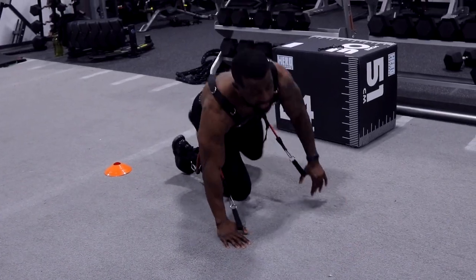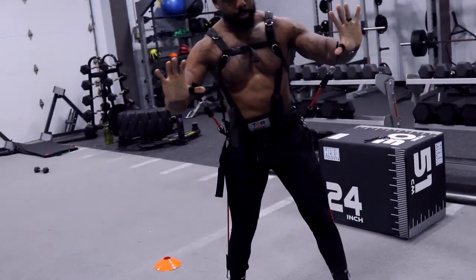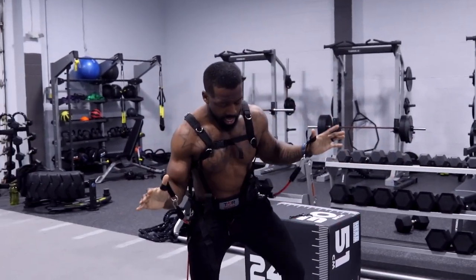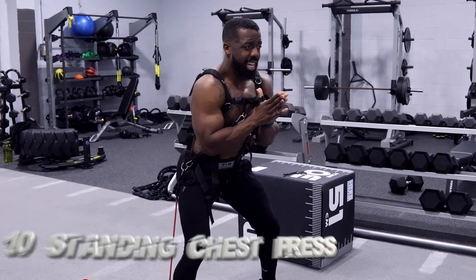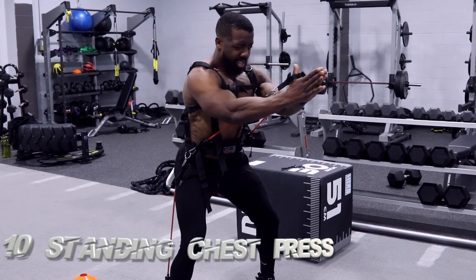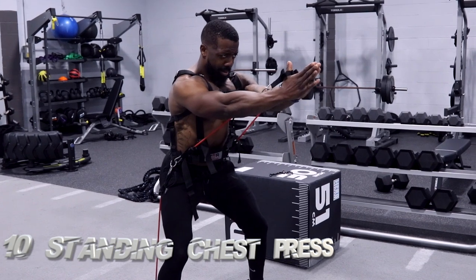Right after that, stand up. Just got my loops right through my hands. I'm going to sit my butt back, chest up, chin up, hands together, push it straight forward — just like that. Squeeze. Ten breaths.